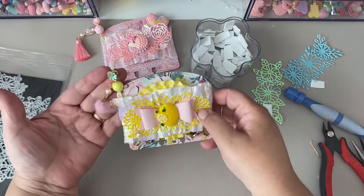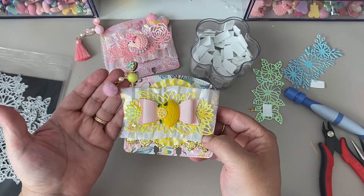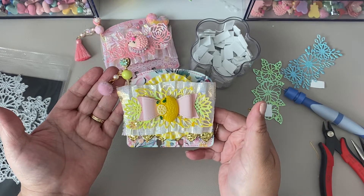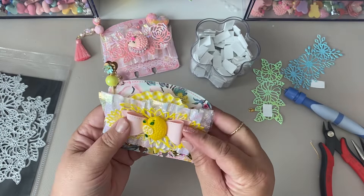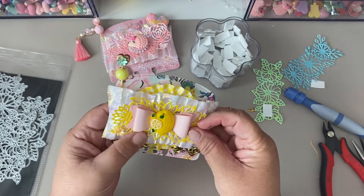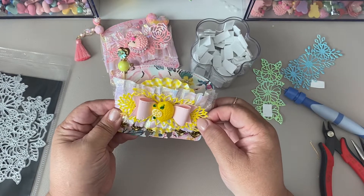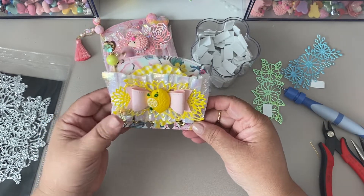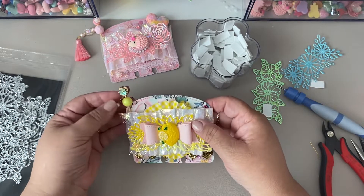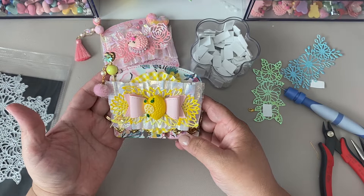Look at that, guys — it looks cute! I hope you like it. I think it looks awesome. If I was to receive this from a crafty friend, I'd be excited. I think it came out super cute. So there is my memory deck card, and you can add so much more to it if you wanted to, but I'm going to leave it at that because I think it looks super cute.